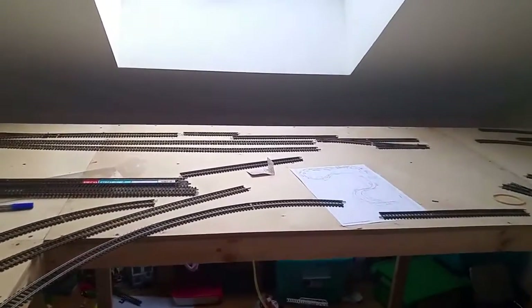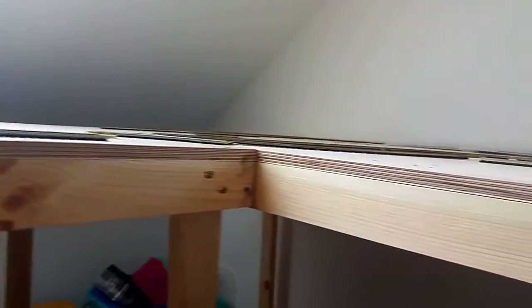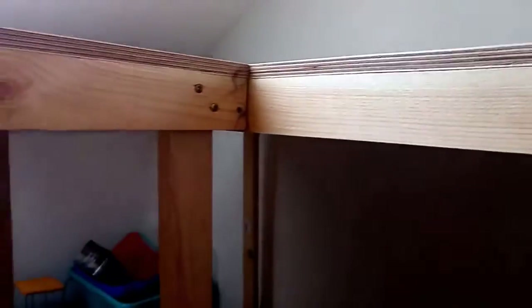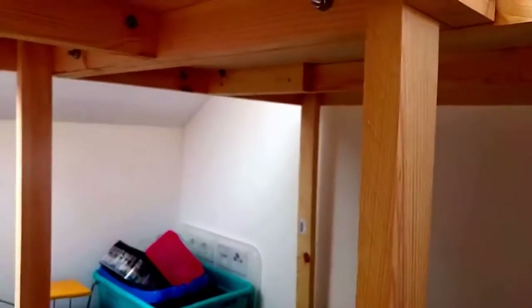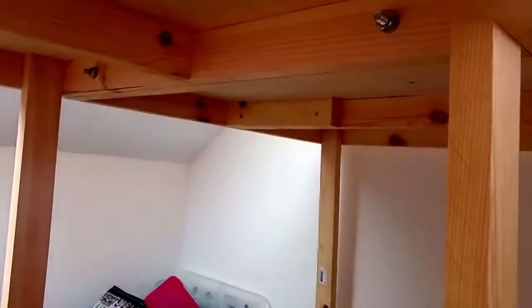What I have done is built some baseboards, built under a traditional style using 2x1 and I've used 12mm ply. The baseboards actually sit quite well just on the thin legs here, which are 2x1 plywood. I would have thought they needed a little bit more bracing, but when you put all the tables together they've worked really, really well.